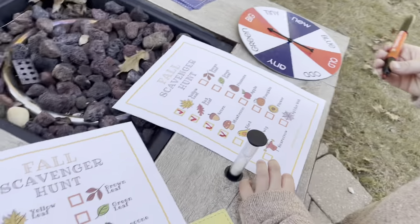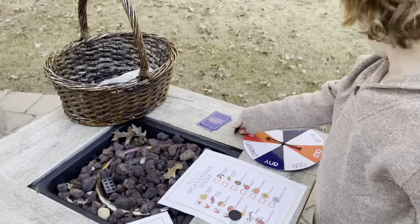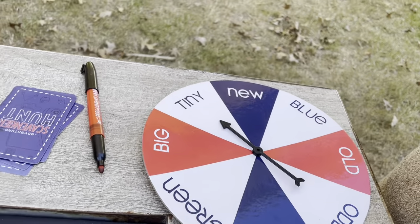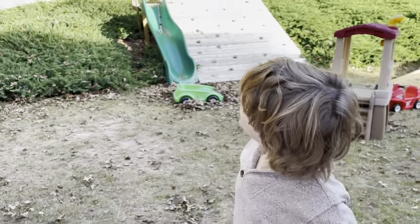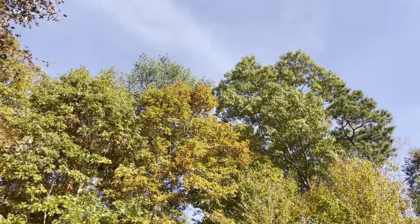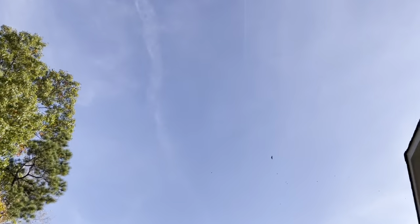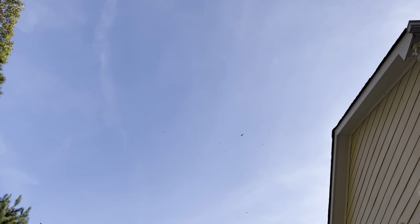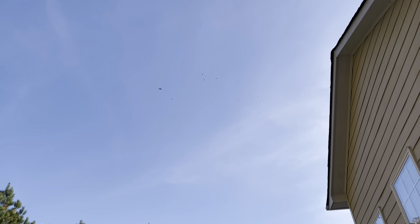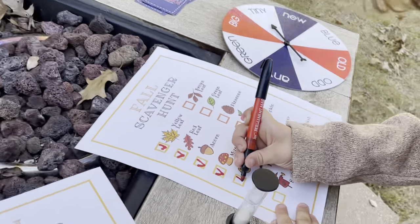Next up we have a bird. Spin! A tiny bird. Let's go start looking. Start whistling. Right there, look — we found it! Tiny bird. Checking birds off.